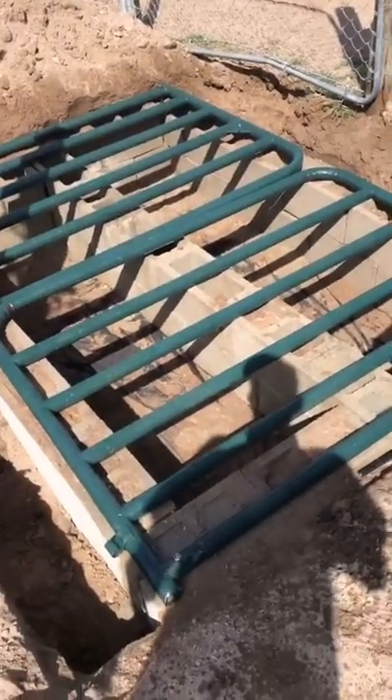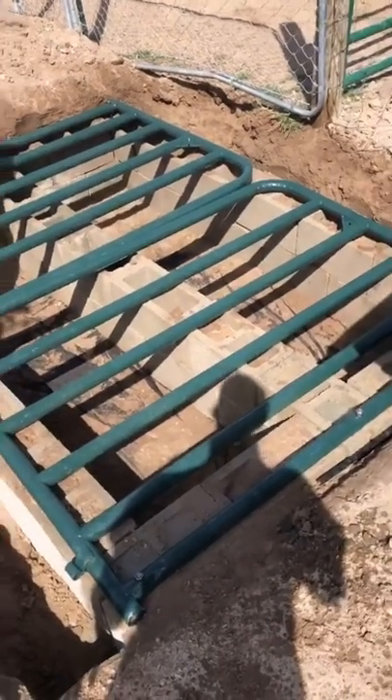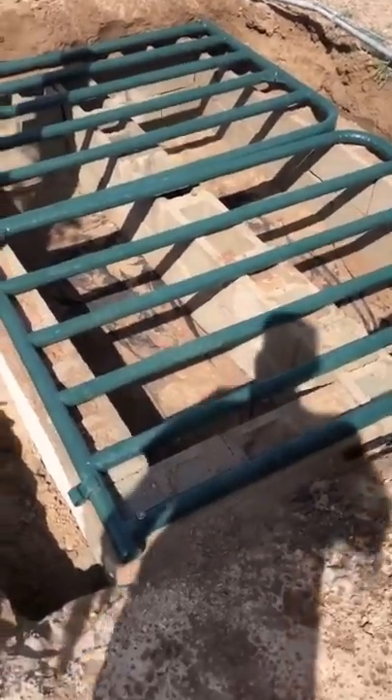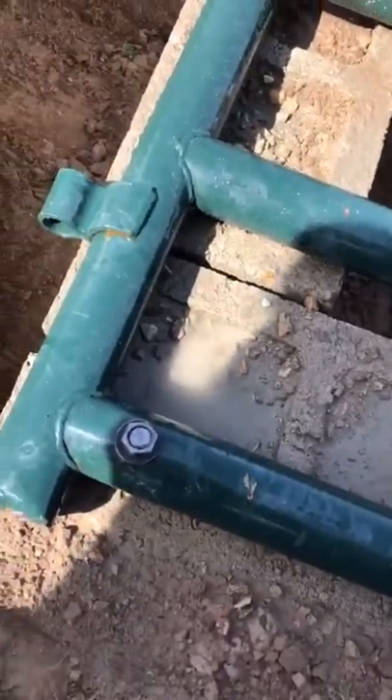I went and bought a couple gates. These are six-foot gates — bought two of them, the heavy duty ones. I've got the cinder blocks in, about 50 cinder blocks. I did the corners in concrete and then tied them in with some J-bolts, those concrete J-bolts.